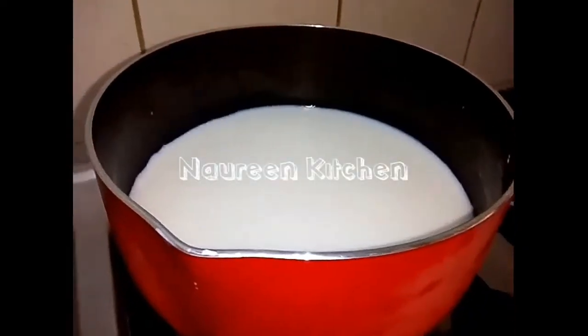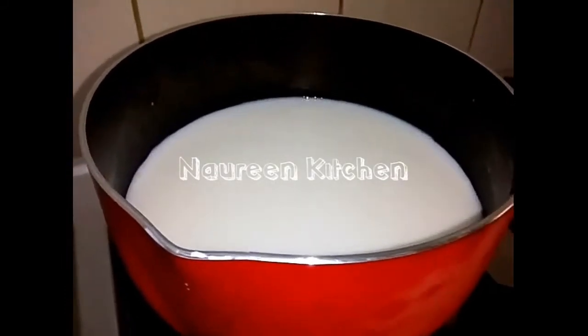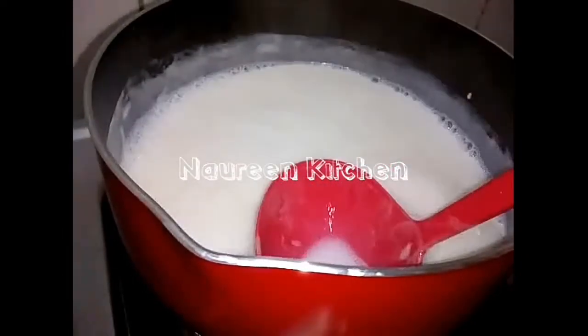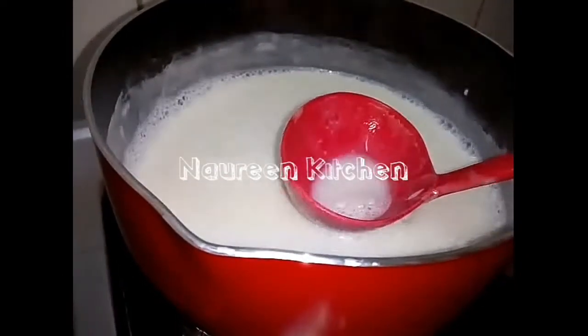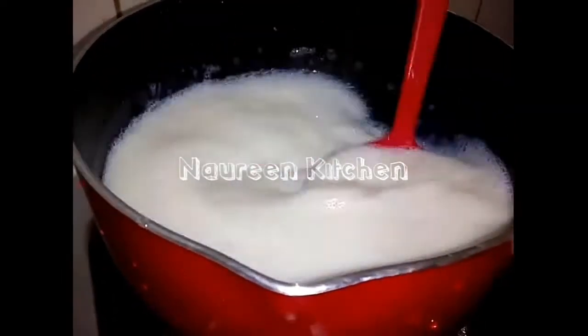I put 3 cups of water in a bowl. Put 1 cup of water in a bowl.